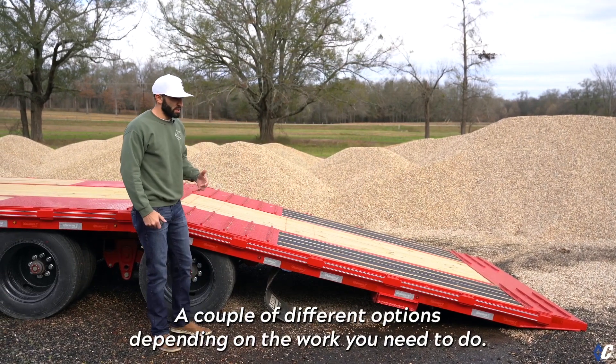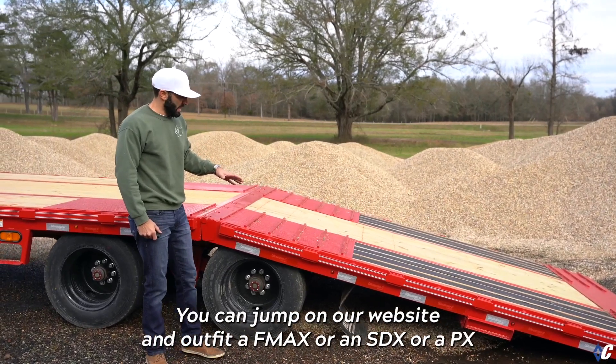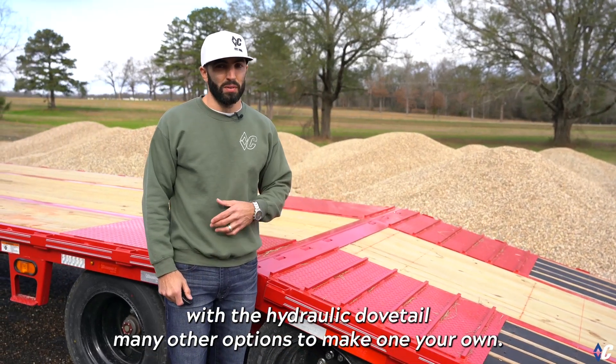There are a couple of different options depending on the work you need to do. You can jump on our website and outfit an FMAX, an SDX, or a PX with the hydraulic dovetail, along with many other options to make one your own.